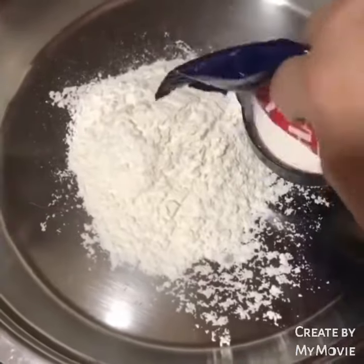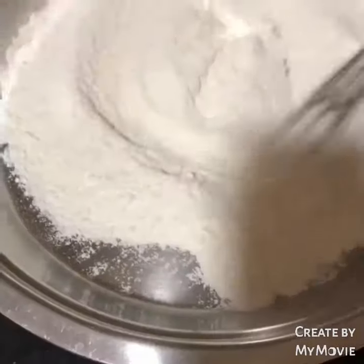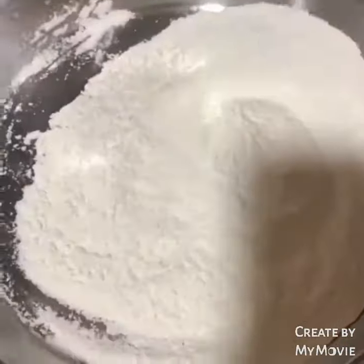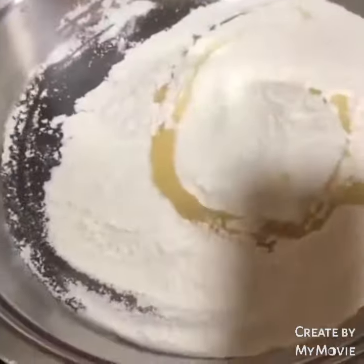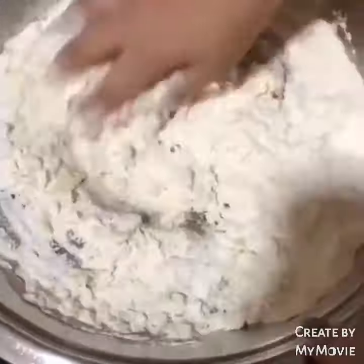Now for the dough, we take 2 cups of milk in a pot and then add a little salt and stir it well. After that, we add 3-4 tablespoons of oil, then add the yeast mixture, and then add a little lukewarm water.